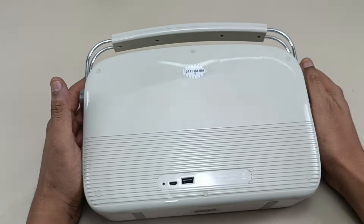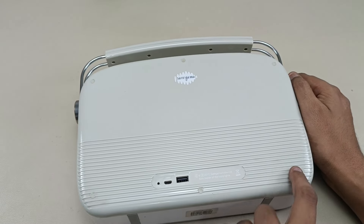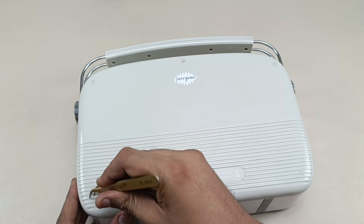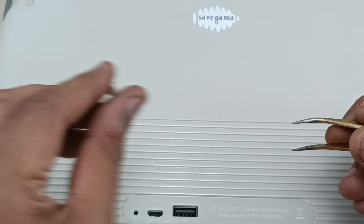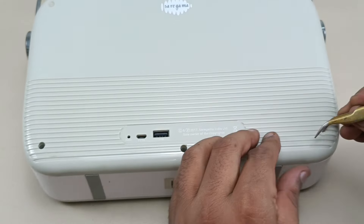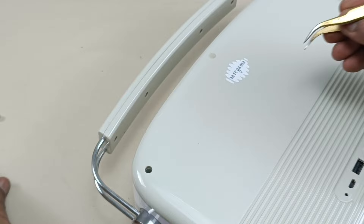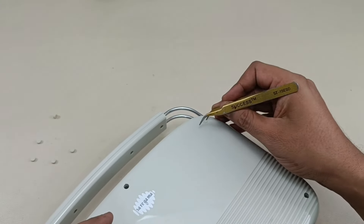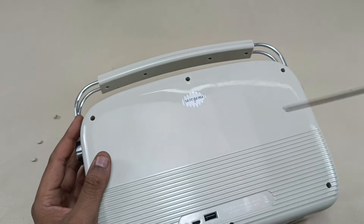So this is the brand new Saregama Karwa. To tear this down we have to take out the six screws. They are behind this place, closed with some rubber padding. I'm going to take out all these paddings — there are six of them in total. Now you can see the holes to take out the six screws. I'm taking out the screws.